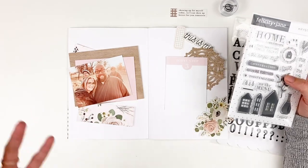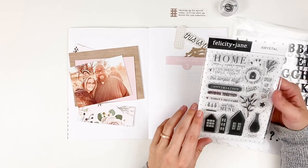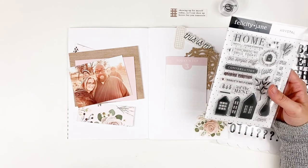I will also have a blog post over on the Felicity Jane blog today with more close-up photos and details if you want to check that out. I will have everything linked down below for you underneath the video.